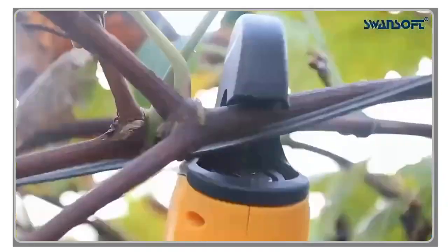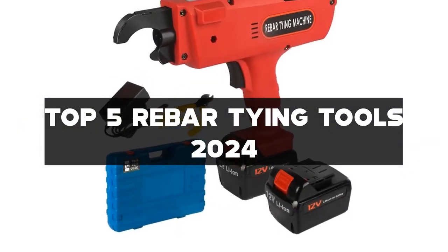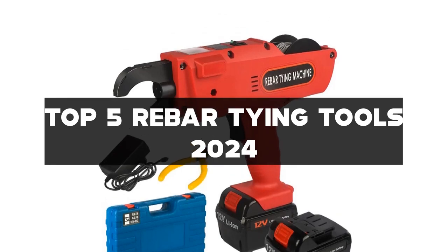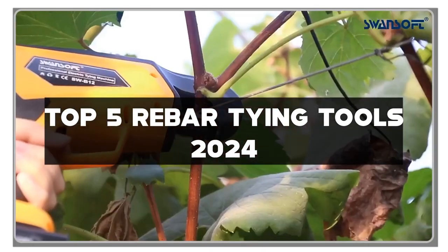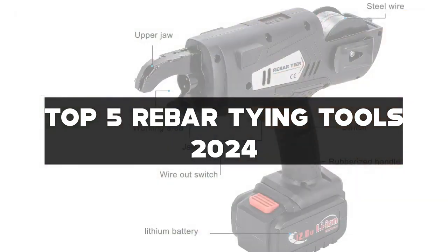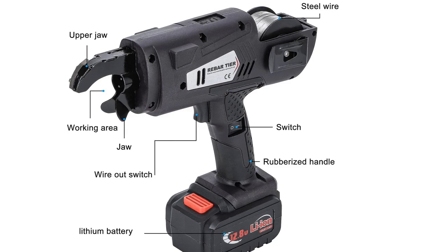Before we uncover the top five rebar tying tools of 2024, make sure to check the links in the description for exclusive deals. Hit that like button, subscribe if you haven't already, and ring that notification bell to stay ahead in the world of construction tech. Now, let's build something extraordinary.